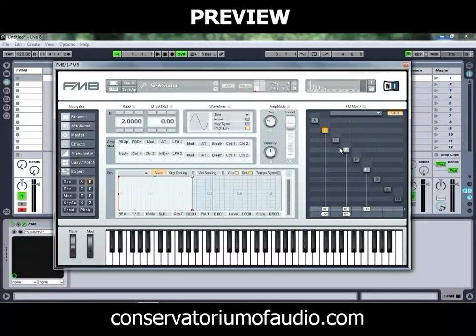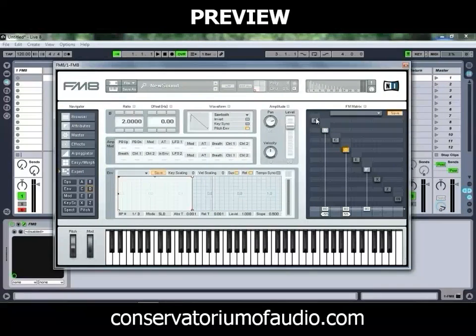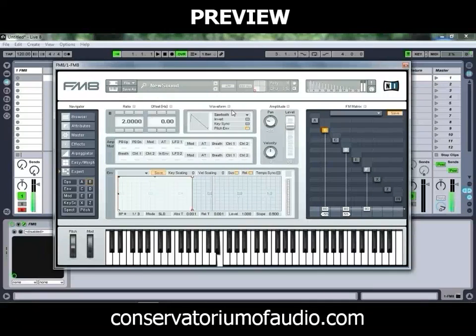If we just play that sound, and we'll quickly change these oscillators to sawtooths as well — which gives us something a bit more along the lines of what we're after.